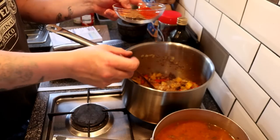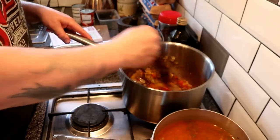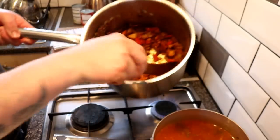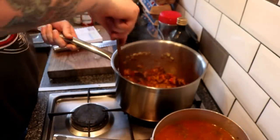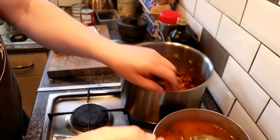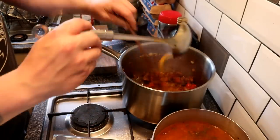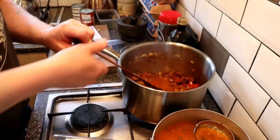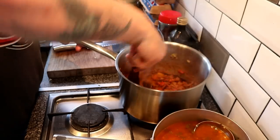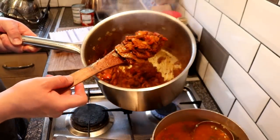Now we're going to add our paprika, chili powder, mixed powder, garam masala, salt and pepper. You can see it's gone almost like a paste all of a sudden, so we're just going to let that have a couple of seconds — not too long because we don't want to burn the spices. Then we're going to add a little bit of the base gravy just to loosen things up so we don't end up burning our spices.